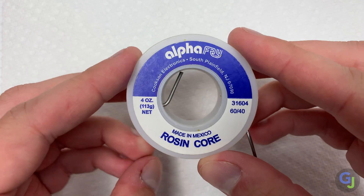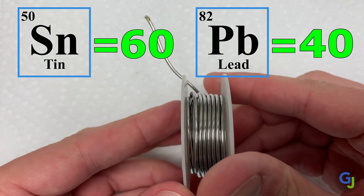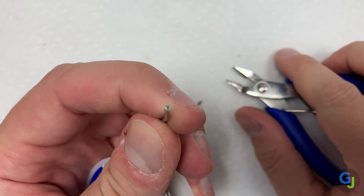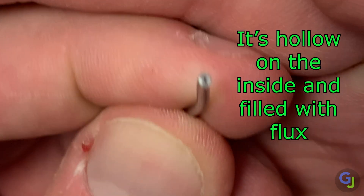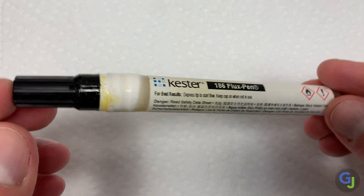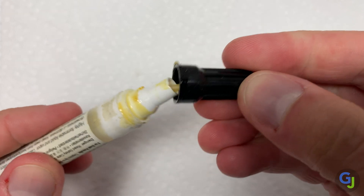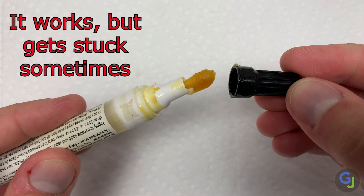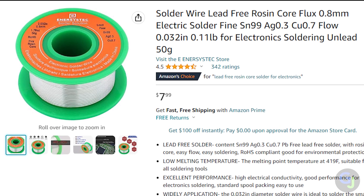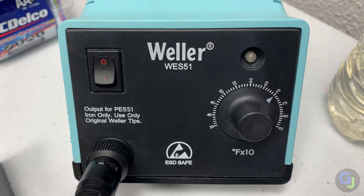What solder should you use? I use 60-40 rosin core solder for all my repairs. The 60-40 is the percentage of tin and lead in the solder — 60% tin and 40% lead. Rosin core means it has flux on the inside of the solder. Flux is basically a cleaning agent that helps prepare the metal surfaces for connection and allows the solder to flow much more easily. You can purchase more flux in either paste or liquid form, but it really helps to have it built in. Rosin flux is primarily made of pine tree sap. You can also buy lead-free rosin core solder. Be sure to check what temperature you should be operating at — I have my iron set to 700 degrees Fahrenheit for 60-40.